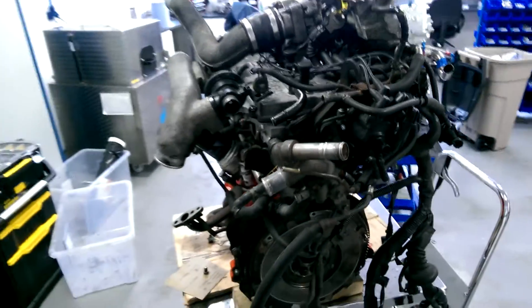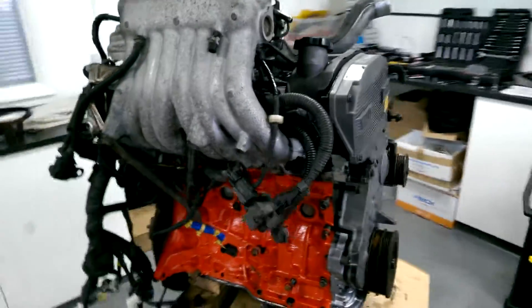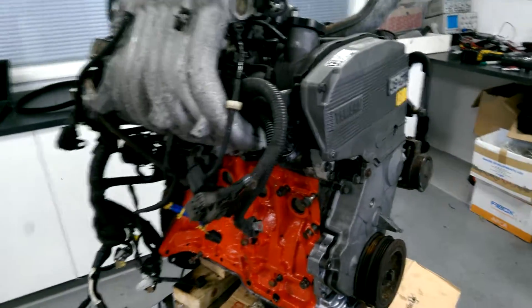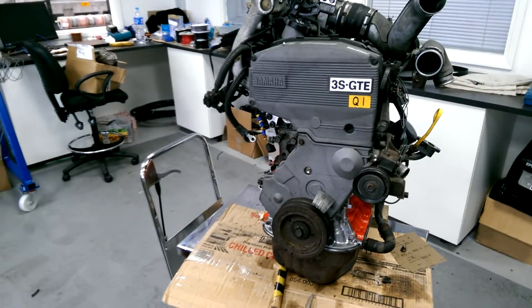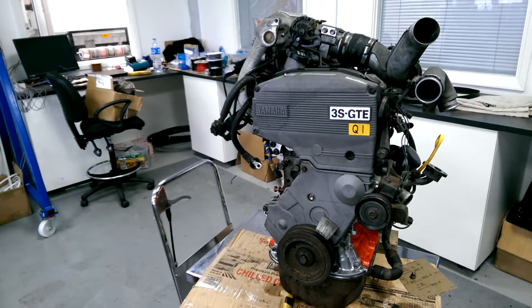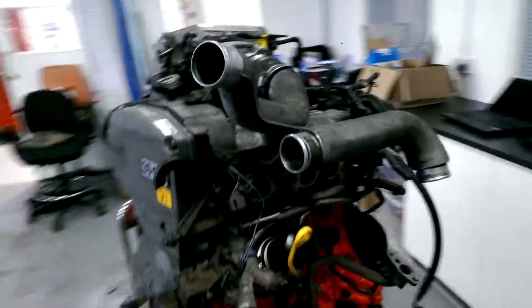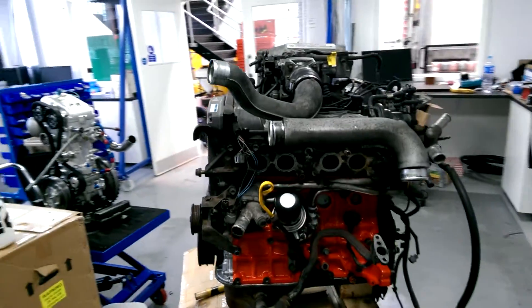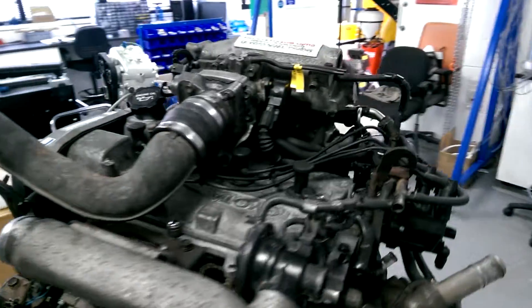It's timed up. New parts include: replaced conrods, new crank bearings, new main bearings, new oil pump, water pump, cam belt, cam belt idlers, tensioner, oil filter, and some hoses — though I still need to get some more new hoses.